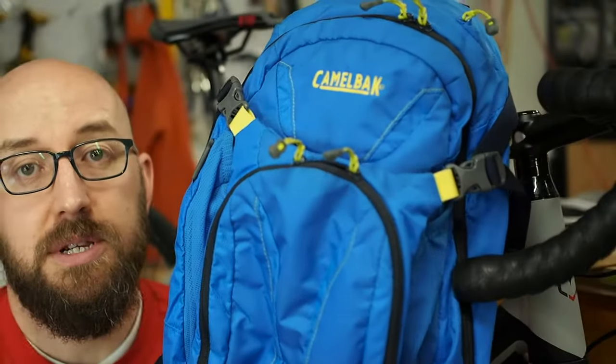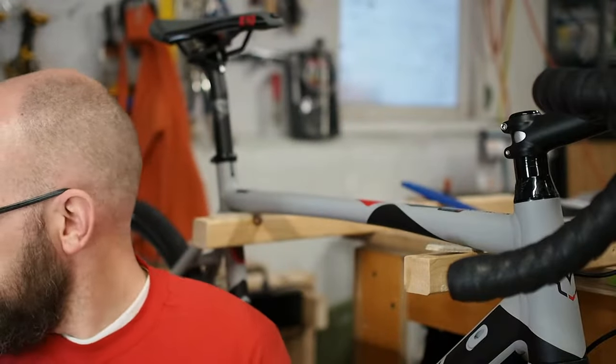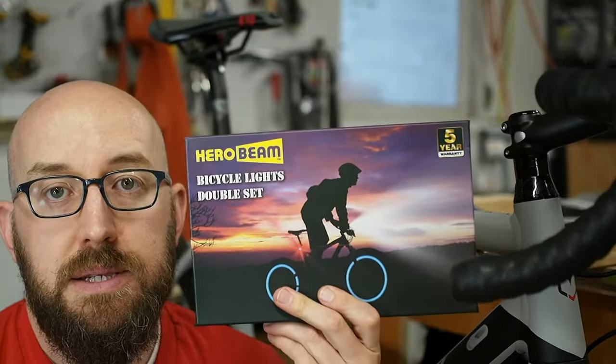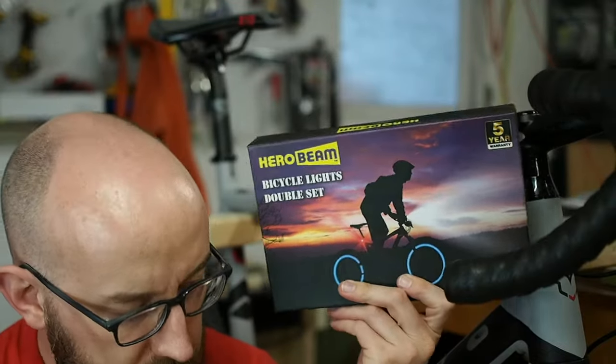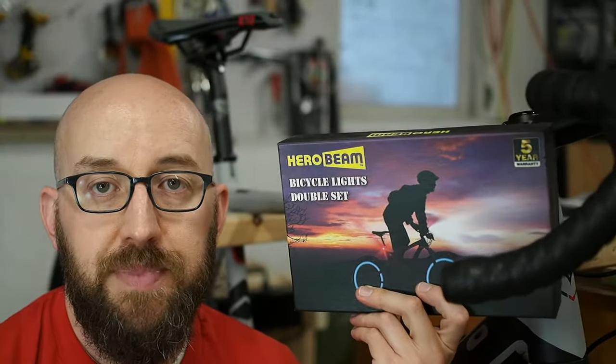So here is my bike — initial setup is done, and now it's time to put on the lights. I am going to be commuting on this bike as well as eventually getting into cyclocross. My standard commute equipment is going to include this CamelBak backpack mule — I have a brake light attached to it, it flashes. I also bought this Hero Beam bicycle headlights, tail lights, and even wheel lights. I'll have a link to both the backpack and this down in the description.